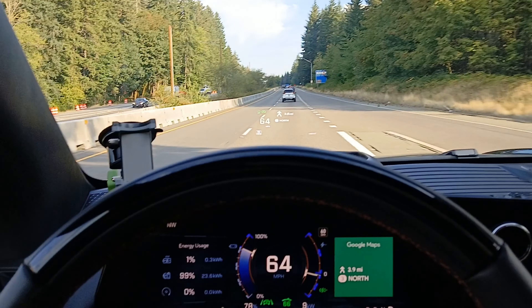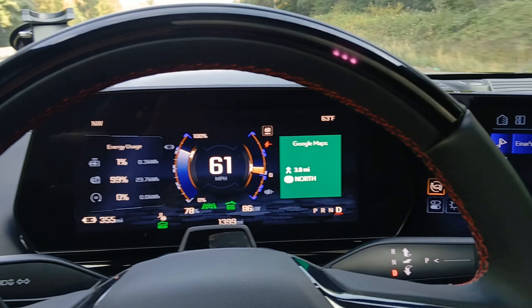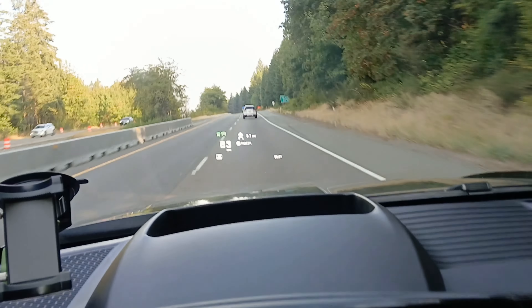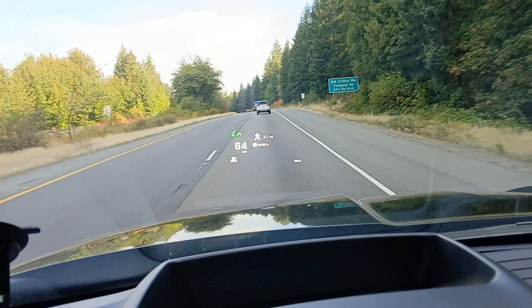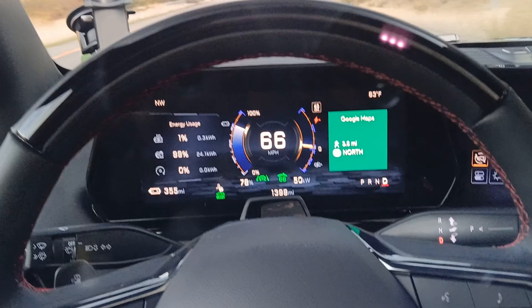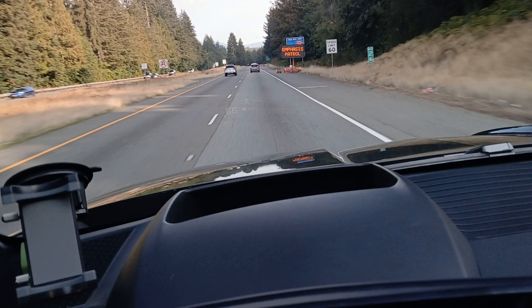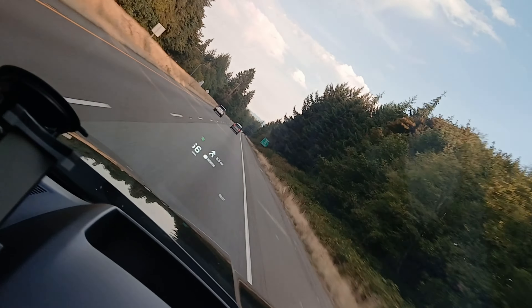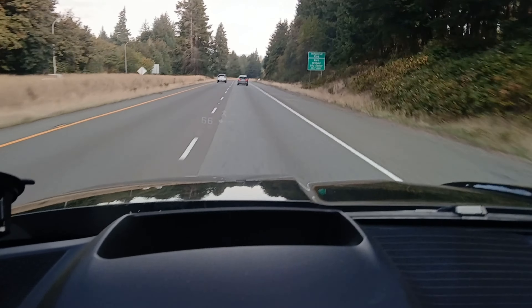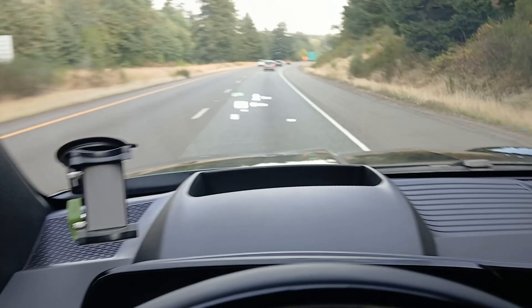The next issue has to do with the heads-up display. Right now I can see the driver's display and the heads-up display just fine. However, if you put on polarized glasses, the driver display still looks fine, but the heads-up display gets really dim. The only way you can see it is by turning your head 90 degrees — then it shows up; turn back and it goes away. That's just a feature of polarized glasses interacting with the HUD.